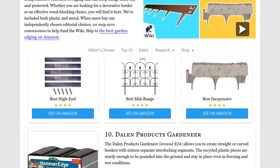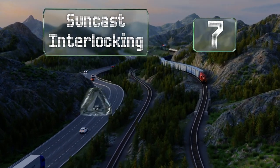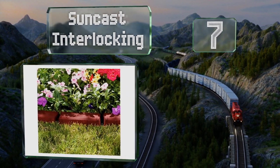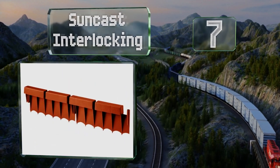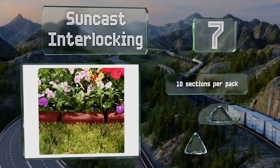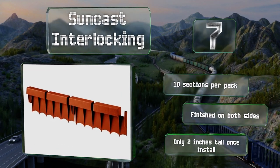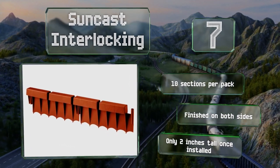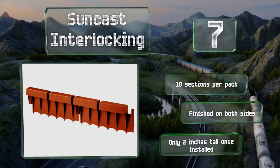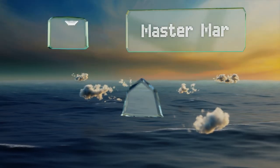At number seven, the Sun Cast Interlocking looks like a brick border, but the sides lock together and don't allow weeds to grow between them as actual brick would. This durable product resists cracking and fading but should be pounded in only with a rubber mallet. You get 10 sections per pack and these are finished on both sides, but be aware they're only two inches tall once installed.